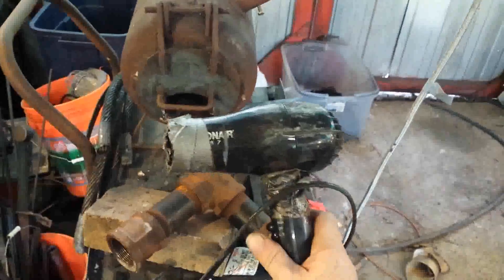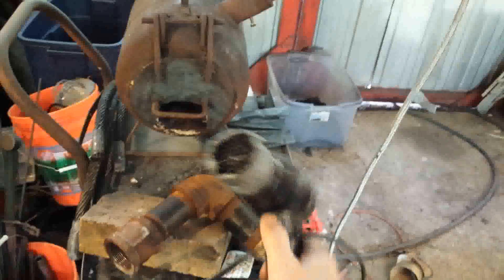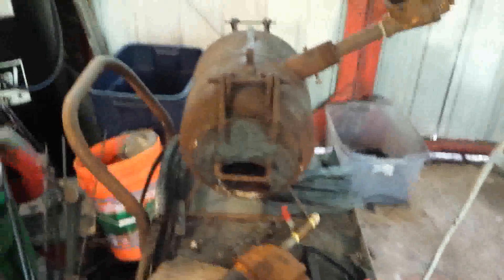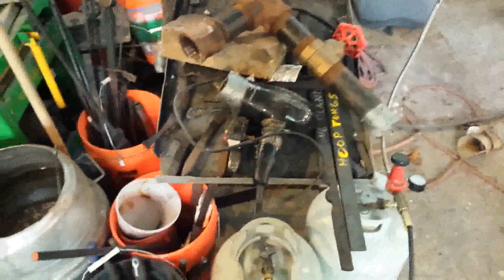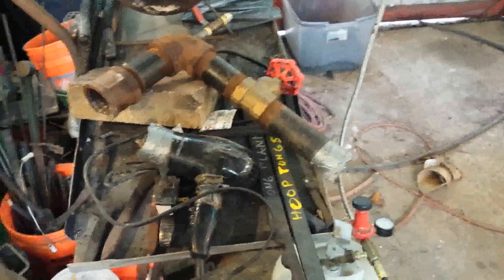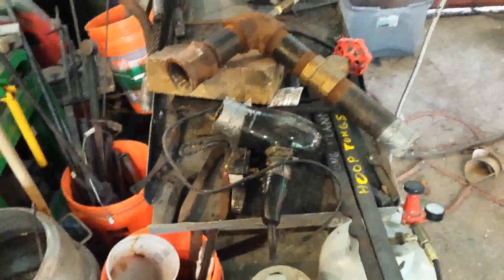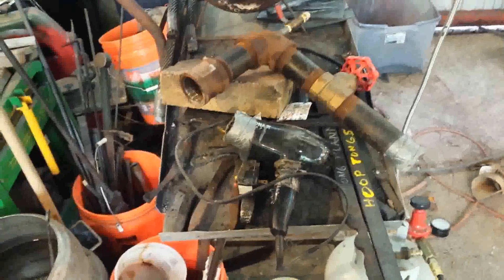...your typical $12 Walmart hairdryer. When I built this rig, that's what I bought for a blower. I taped the cool-air button down on it and fully intended to buy an actual blower to replace it — that was just a temporary measure. But honestly, it works so well I haven't bothered to replace it yet. You can see where I duct-taped it on the end. I put it on low for most things; if I really need extreme temperature I put it on high, crank open the propane, and it works — shockingly good.